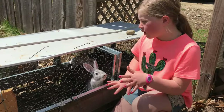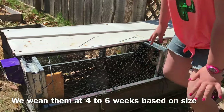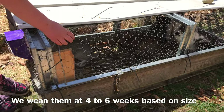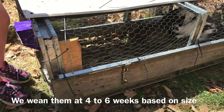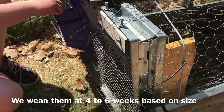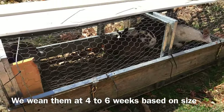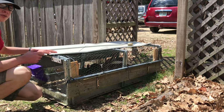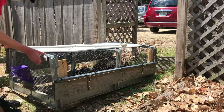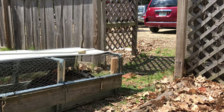This is where we put our bunnies after we wean them at four weeks. It's a nice size so weasels and everything can't get in. We use the same feeder and the same grain, and metal roofing to keep the rain off. This type of housing is called a rabbit tractor. It's really good because it's movable — we move it along on the grass and it gives them fresh ground so they don't need as much grain.